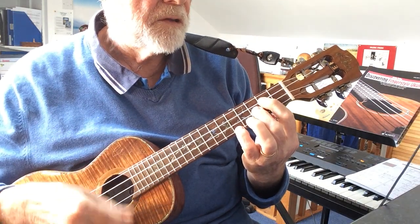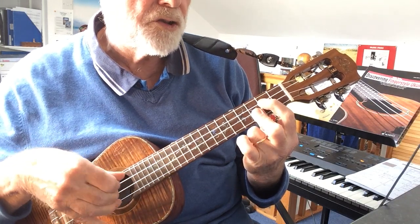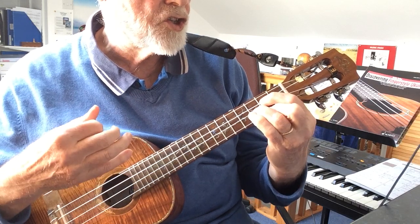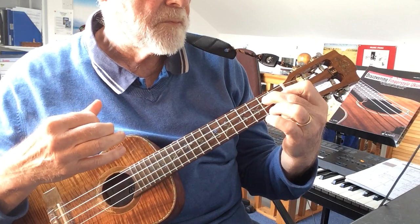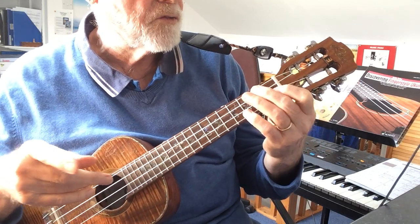Lovely G sound. Now you can double stop for the 0-2-3-3, which is a Gsus4, then move to another G, then the G7. In the full version you'd repeat all of that, but it's not quite the full version here.